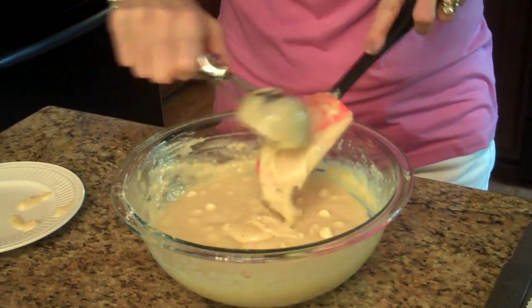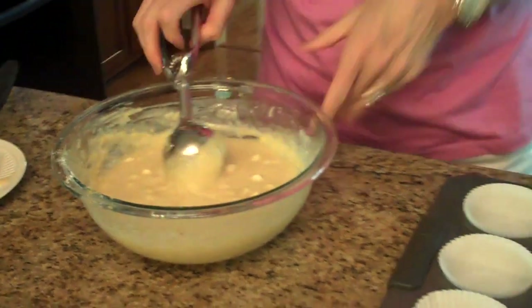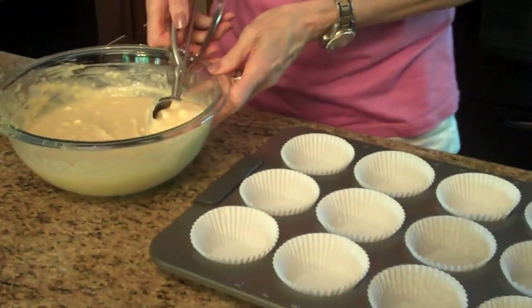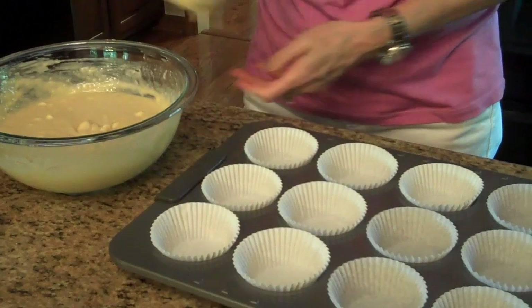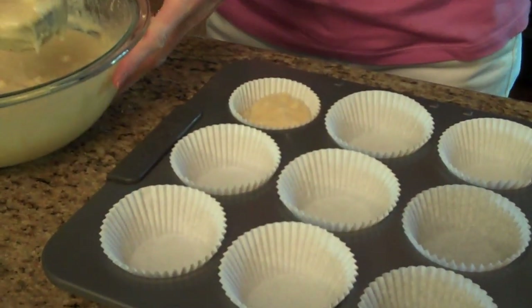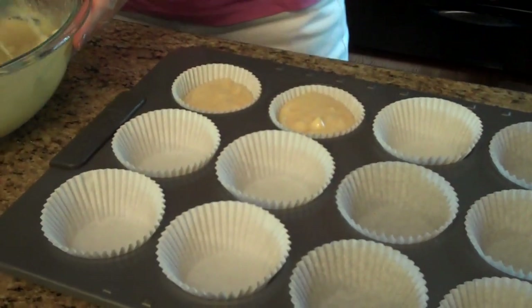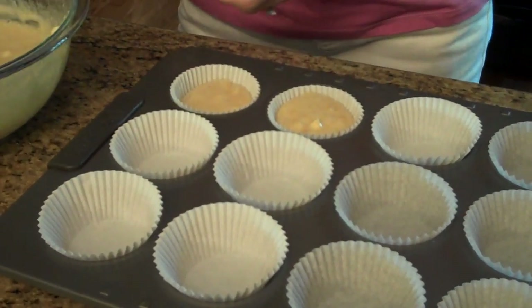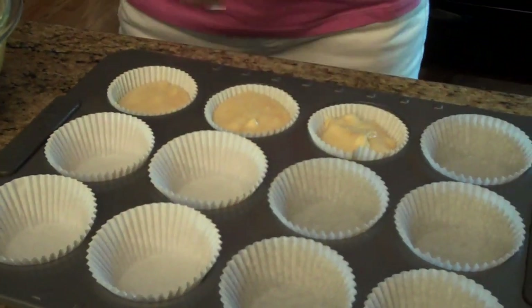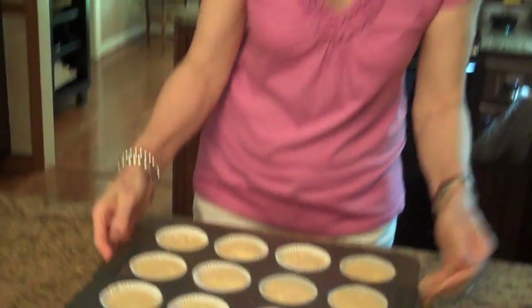I'm going to scrape this off and now I'm going to put this in my muffin tin with my ice cream scoop. This will help me get it even. Now I'm going to put them in a 400 degree preheated oven for about 20 minutes.